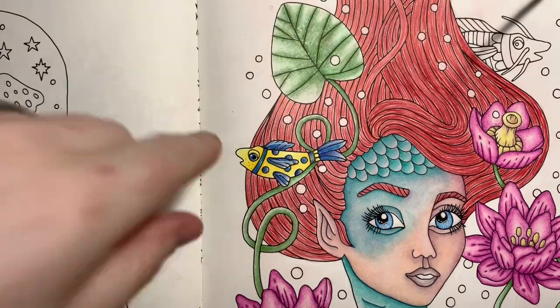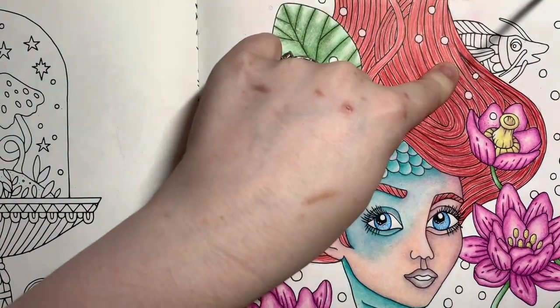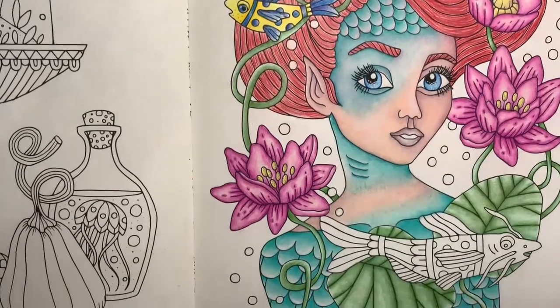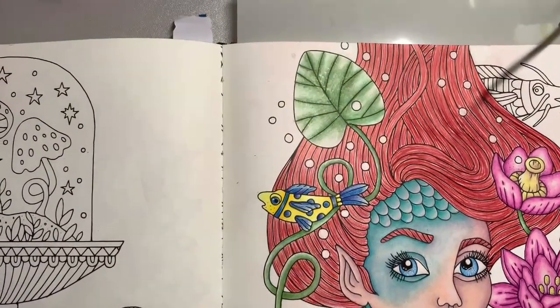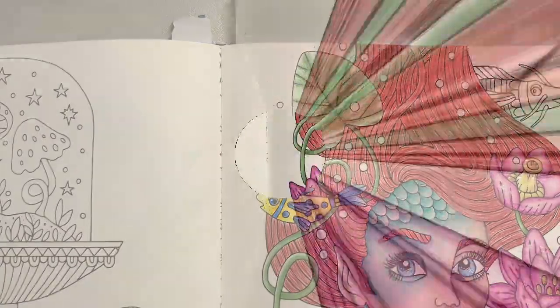Continue doing that with the other two fish — you have the one up here in the corner and then you also have the big one down here. I'll do those off screen and then I'll be back once they are done.